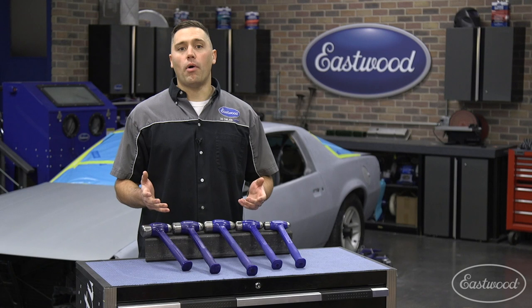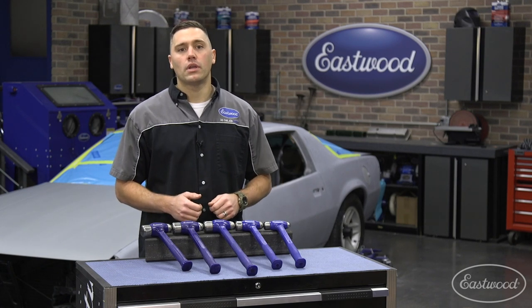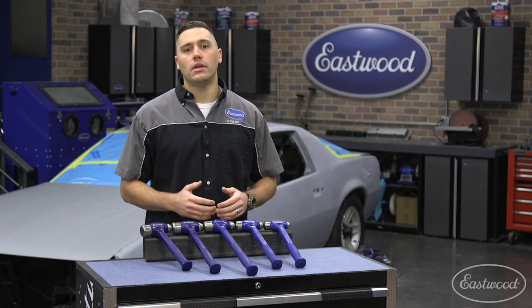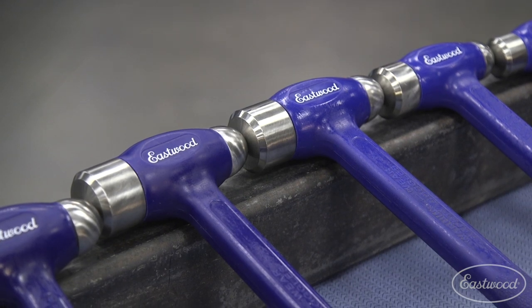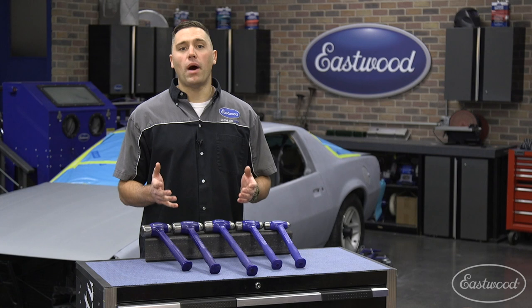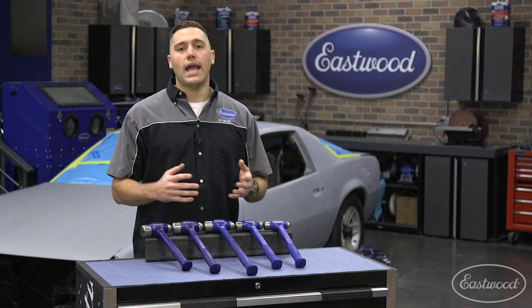These offer you the functionality of a ball-peen hammer without unnecessary kickback or vibration. No matter what size you pick, they're all built to stand the test of time. The shot canister is welded directly to the rod to ensure maximum strength and safety. From here, each outer shell is built with a polyurethane coating which is incredibly strong to prevent mushrooming, chipping, and splitting.